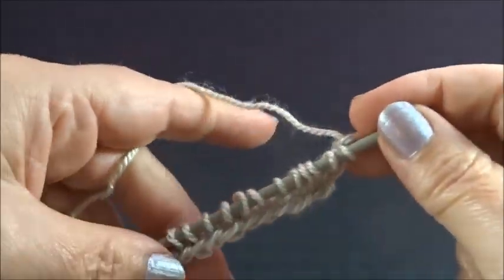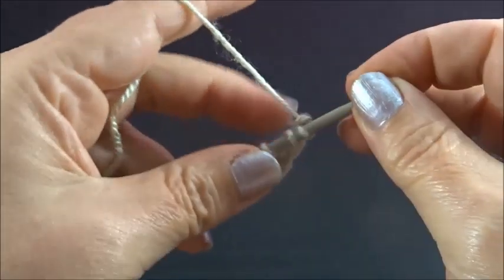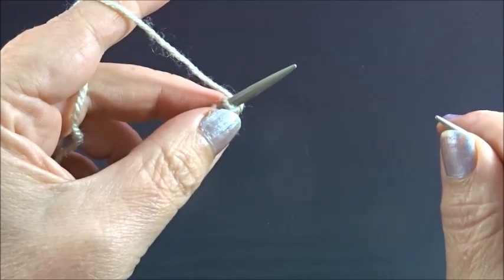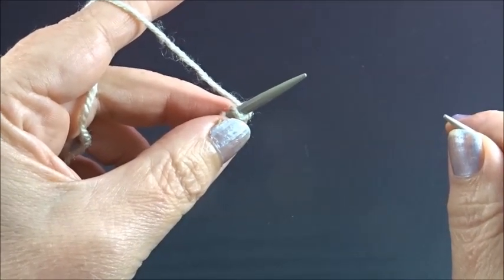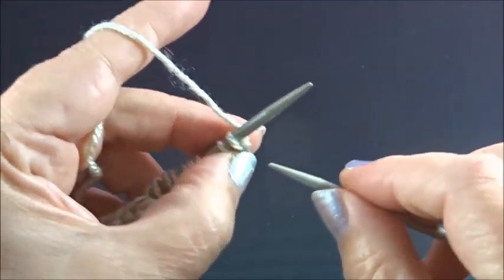I have 14 stitches on my needle — 14 because we said multiple of 4. I took it 4 times, it's 12 plus 2 edge stitches, which is 14. I purled 1 row so I have the pattern on the front side of my work, and I start now with row 1.